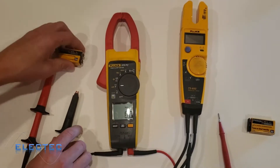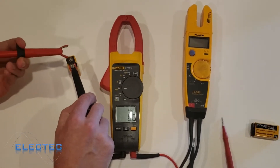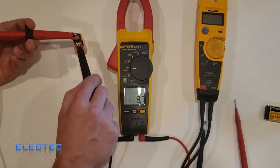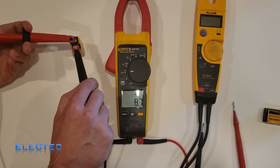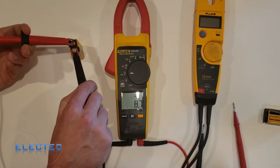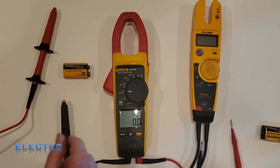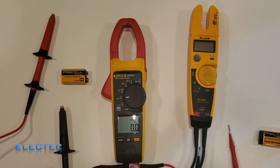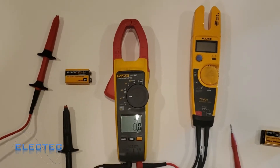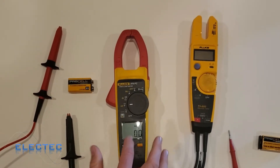Ohms and continuity are sort of the same thing — continuity will beep when resistance is low. When resistance gets higher, the beeping will go away, but it'll still show you the resistance value. Another thing to note is that this meter doesn't have really precise values; it generalizes. If you go back to volts DC and take this reading, the meter shows 8.7 — I don't know if it's 8.72 or 8.70. Some more sophisticated meters have a couple of decimal places.